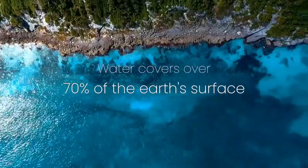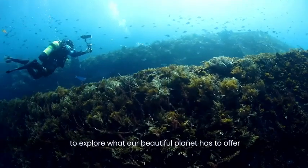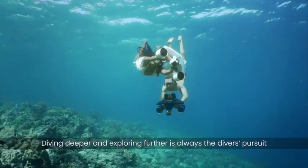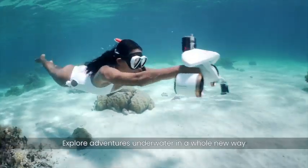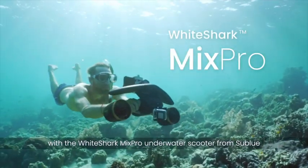Water covers over 70% of the Earth's surface, and diving is one of the many ways to explore what our beautiful planet has to offer. Diving deeper and exploring further is always the diver's pursuit. Explore adventures underwater in a whole new way with the White Shark Mix Pro Underwater Scooter from Sublu.